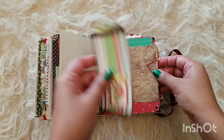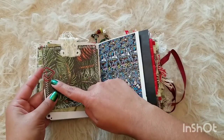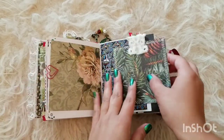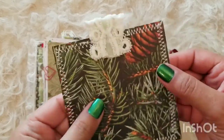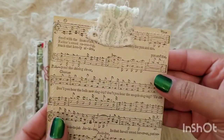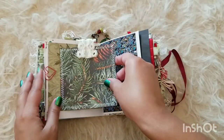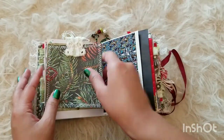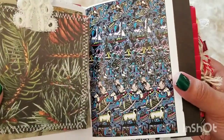Some cute little ephemera from Terry and this cute little clip from her subscription box. More vintage wallpaper here — I think it's just so pretty. And here is some vintage lace and this cute little music paper that I put in there. It just reminds me of caroling and singing on Christmas.